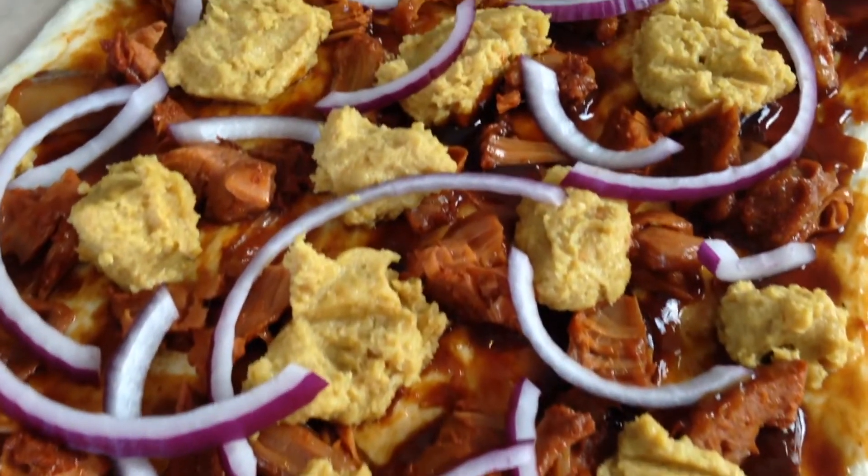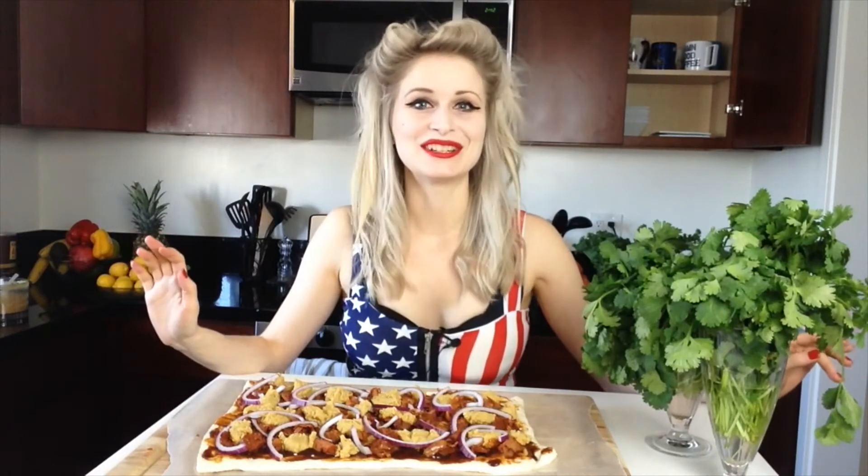So that's it guys — my pizza is finished and I'm just going to pop it in the oven for about 15 minutes until it's looking all golden and crispy and nice. Then it's time to try it. I'm super excited.